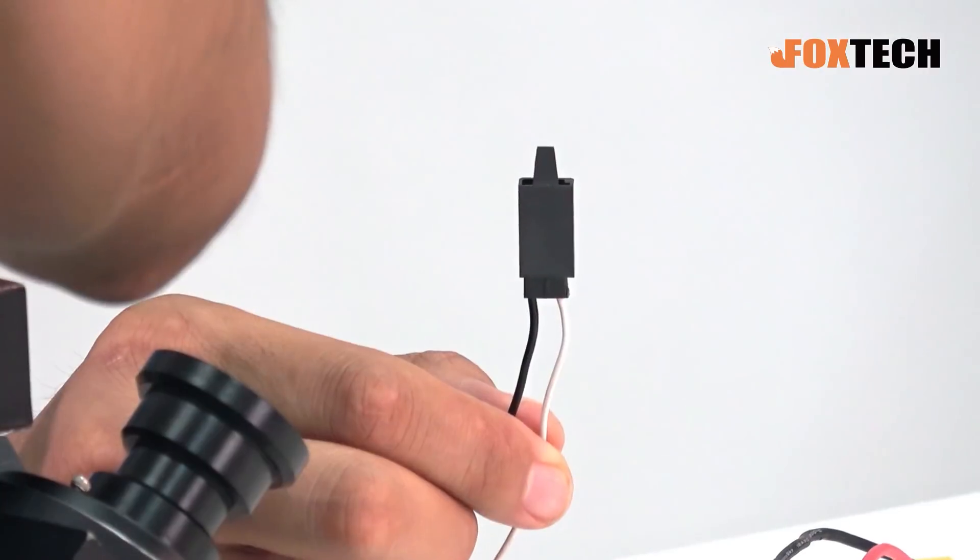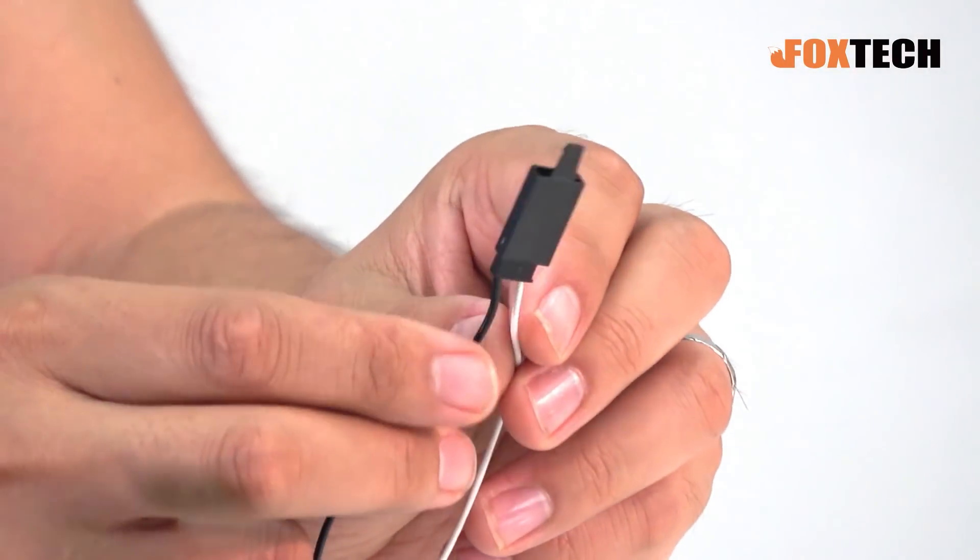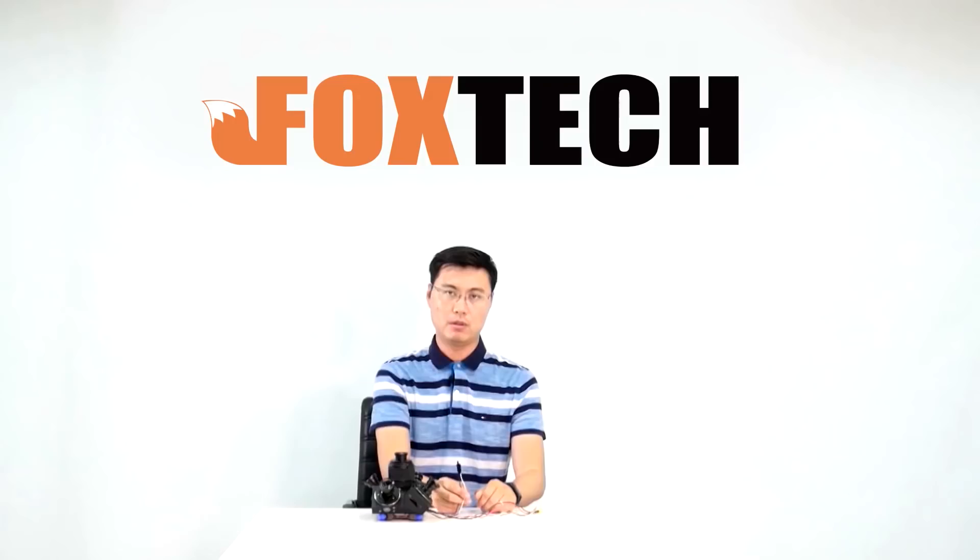It is actually a switch signal. When the shutter is moving, it takes a photo by shorting the two wires, and the PPK device can record it.